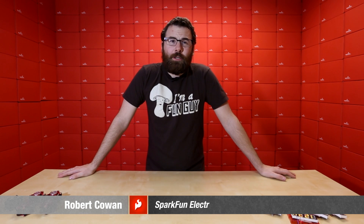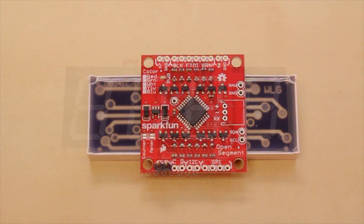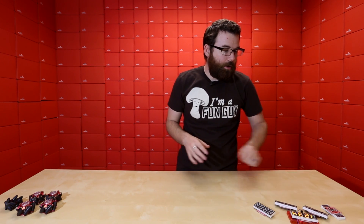Hello everyone, it's Robert with SparkFun Electronics and we have more new products this week so let's go ahead and talk about them. First up we've got these nice big seven segment displays. These actually have a nice little backpack on the back as you can see there. This is the Open Segment backpack and we have them in all these lovely different colors — it's a really nice and simple way to use these.